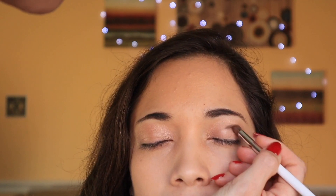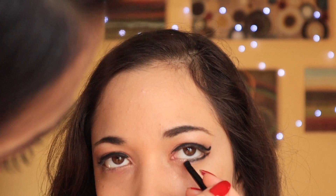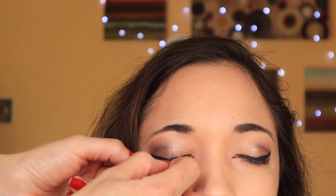Hey guys, so in this video I will do the makeup and dance for the legendary Betty Boop. I'm applying some eyeshadow and then moving on to eyeliner — black eyeliner on the bottom — and I already applied them on top of my eyes.